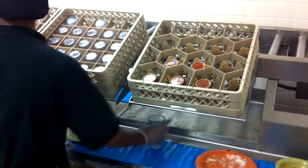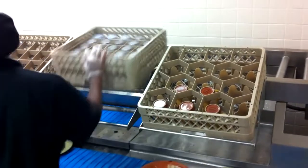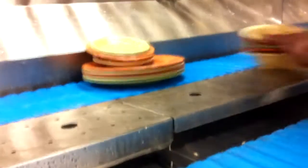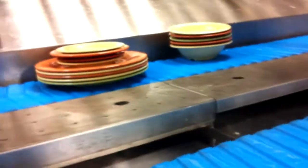Cup and glass racks are uploaded onto a power roller conveyor for delivery and accumulation at the load end of the ware washer. Dishware is stacked and pushed onto a slat belt conveyor which advances the wares to the load end of the ware washer also.